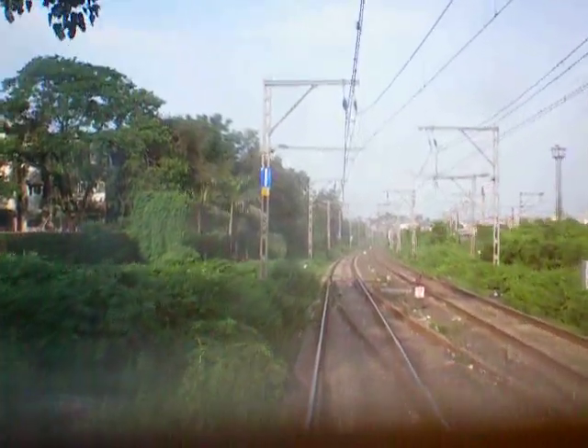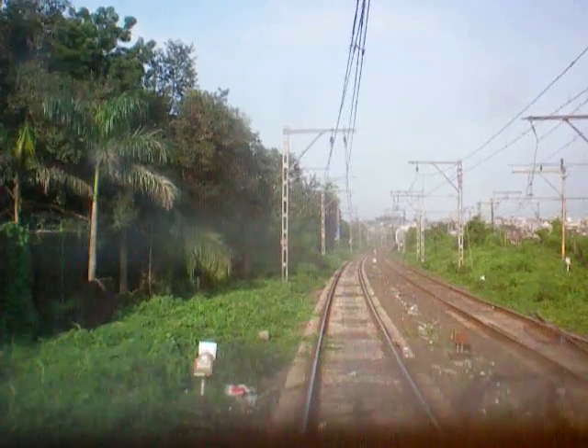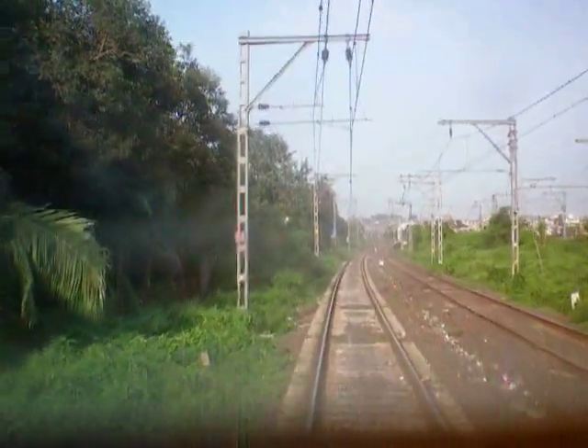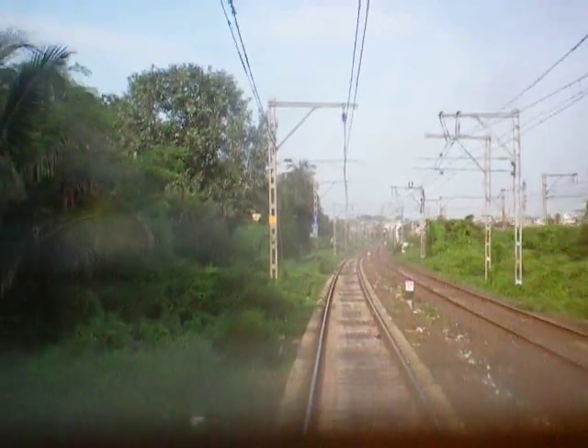Look at the AC current right now — this is open. This will be the AC current; this will be the other way. The circuit will set, then the traction motor will be ready.